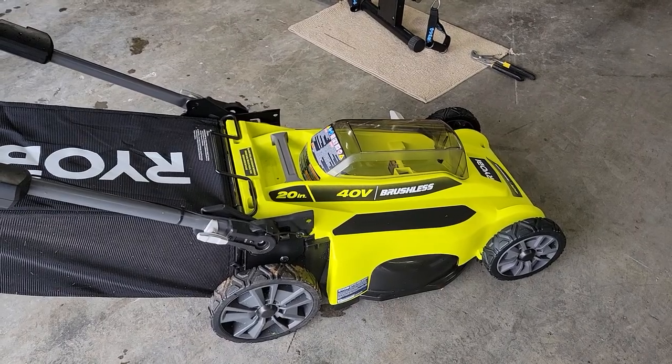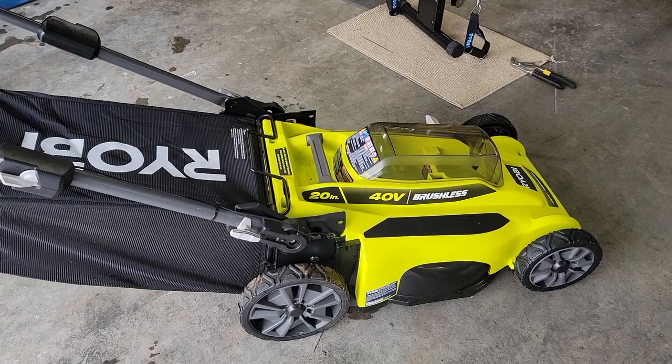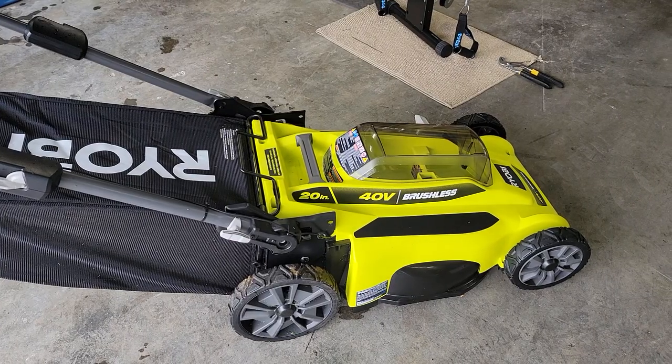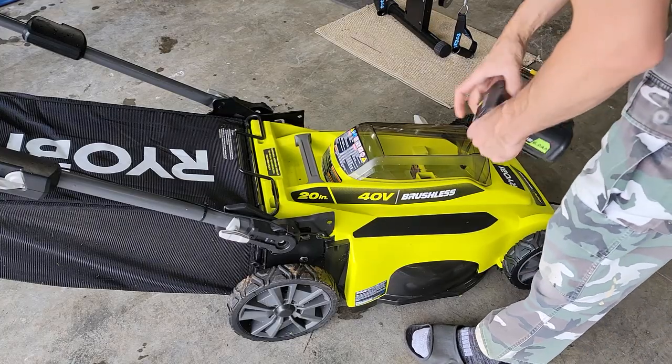Today we're checking out this Ryobi 40-volt brushless lawnmower and I'm going to show you how to start it up. Mine didn't come with any instructions so it was a bit of a learning curve, so I thought I'd put this out there for you guys.